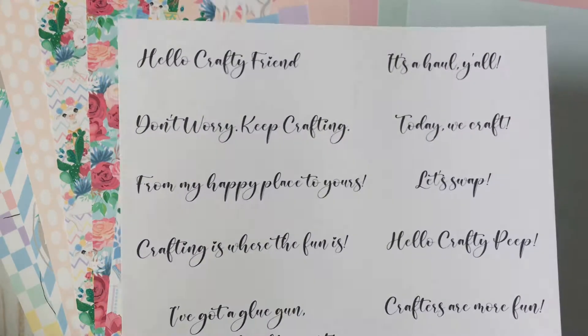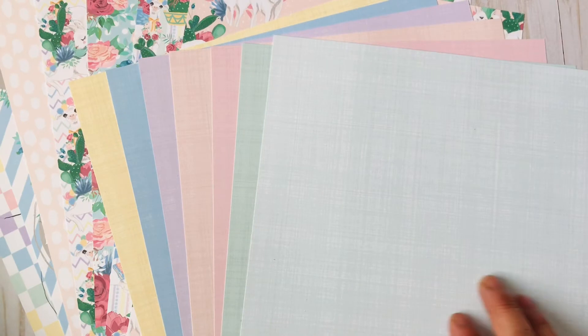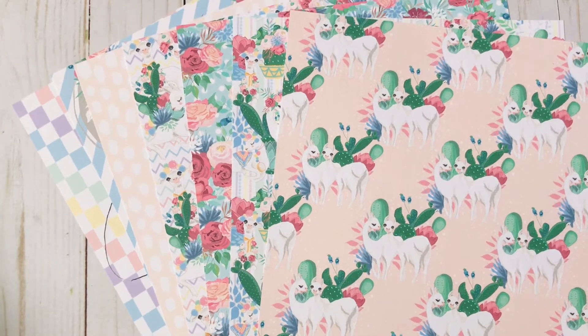The Craft Sentiments set is more crafty-related, while the other one was for different occasions. Now this one — I feel you guys this is a must-have — this is the Pastel Cardstock Fabric. It comes in seven different colors and you can see that it makes the paper look like it has texture. I really like it, and this collection goes very well with a lot of the other ones. It's really nice to use as a background paper or as a base for your cards.